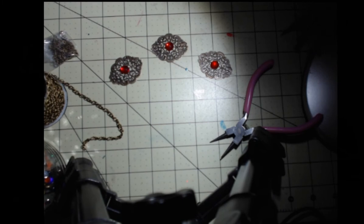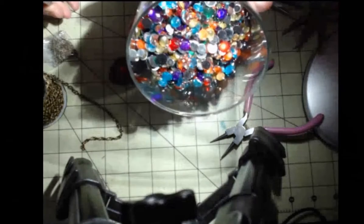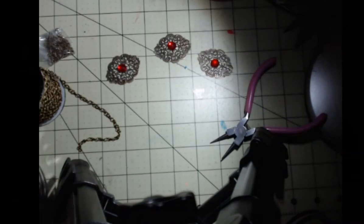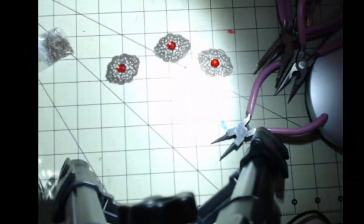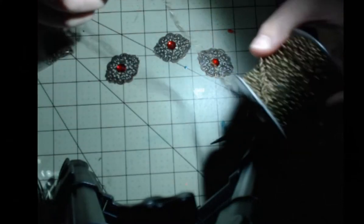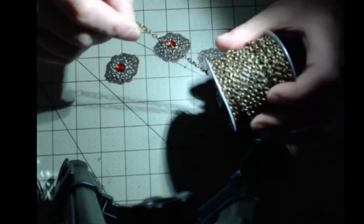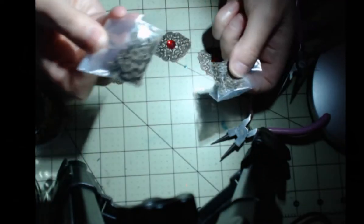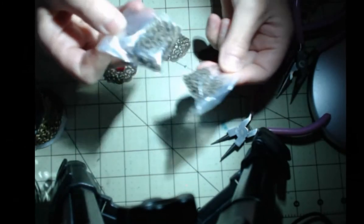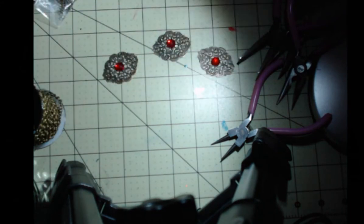The supplies you're going to need for this project are the filigree templates, acrylic gemstones in assorted colors and sizes — all round — your jewelry working tools, and some chain. Because I'm working with brass, I got all brass findings. Findings are the supplies you use to make jewelry. You'll need chain, jump rings — I got six millimeter and four millimeter — for variation in sizes.